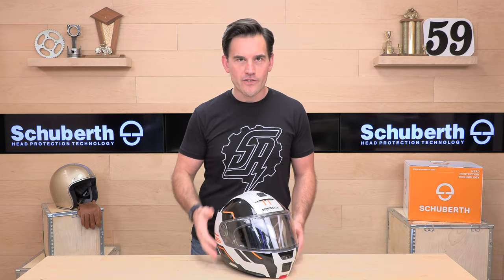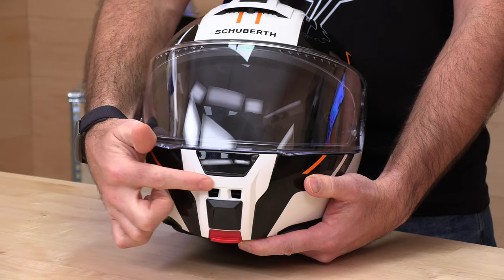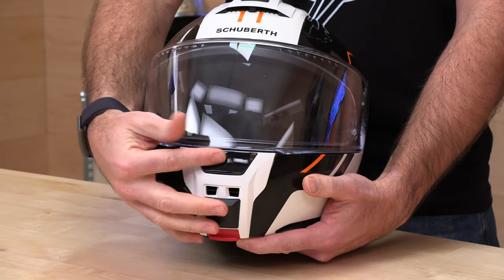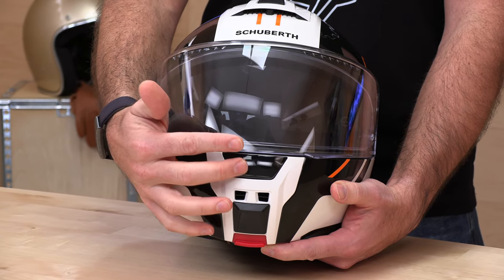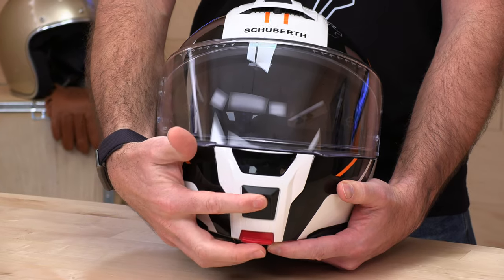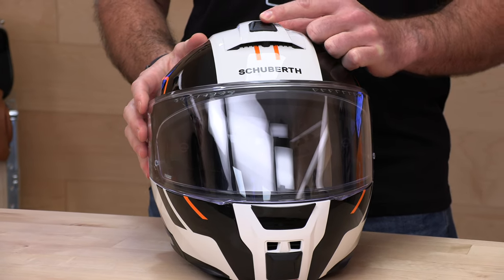Let's check out the ventilation system. Down low, we have two different vents. This one is going to blow air in and onto your mouth through the chin bar — these are nice big ports here. This flipper is going to get air up onto the shield to help it from fogging. Easy to work with gloves on. There's a panel flipper and then a slide. This is two-position: on or all the way off. And then up top, you have a three-position ram air intake right here — center and all the way back. When we go inside of the helmet, underneath this you're going to see these two giant ducts that you can see right through the helmet.